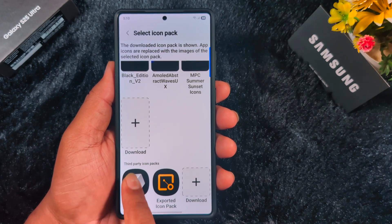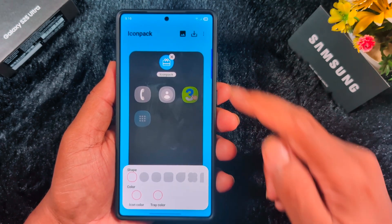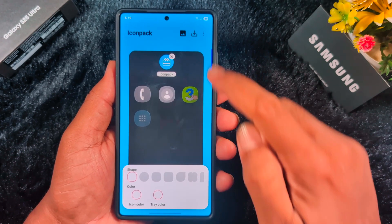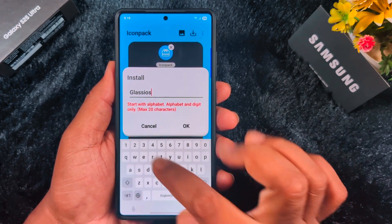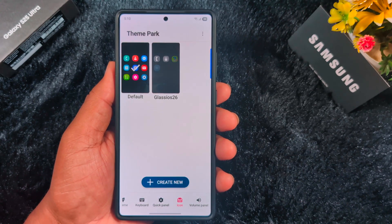Find 'One Glass' and tap on it. Here you can see and set the icon pack — you can change the icon shape and color as you want. Now tap on the download arrow icon on your Samsung device to save it, then enter a name. We set the name as 'Glass iOS 26' and click OK.